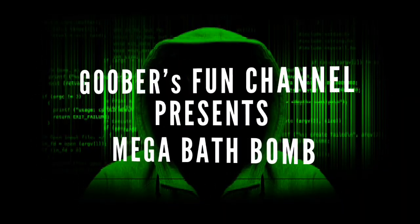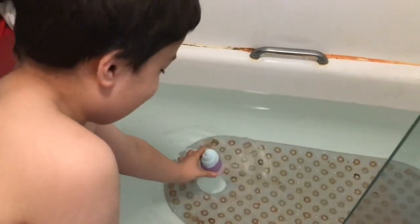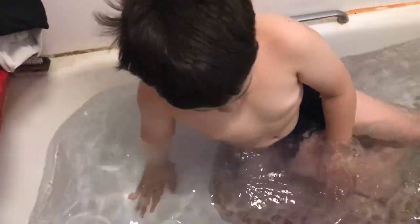I'm Goofy Goober! You're a Goofy Goober! I'm going to put it in right now. Here we go. And then I'm going to get in. And as you can see, it's melting! It's melting!